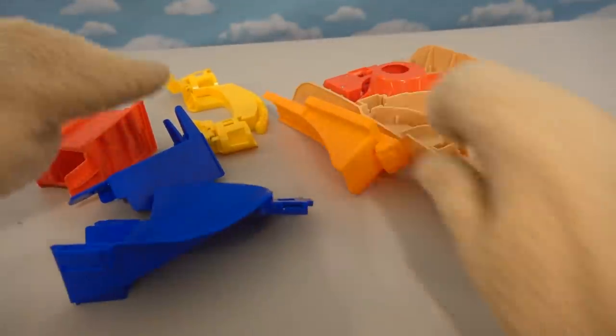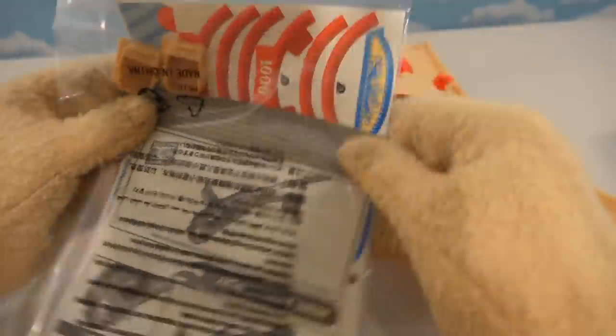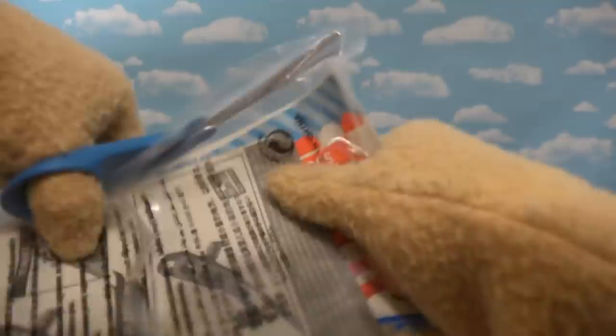Alright, here they come — we've got blues and oranges, yellows, reds. Cool, and there's that big old ball thing that cars go through. So let's put this thing together. There's all kinds of stickers and directions. We'll be here all day, but anyway let's open this up by getting out some scissors and opening the directions from the bag.